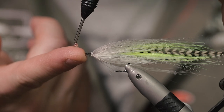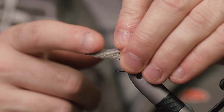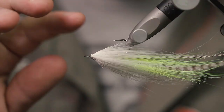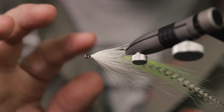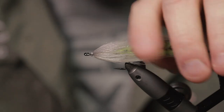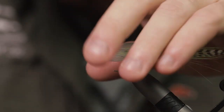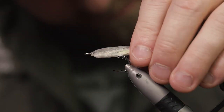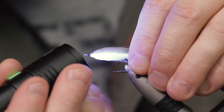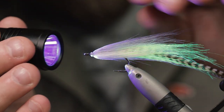Place a drop of UV resin on your finger or on your dubbing needle if you don't like it on your fingers, then just work that resin into the front part of the fly. This helps get control of the entire fly. Grab the materials, push them forward just a little bit before curing — that will give you the perfect head shape.